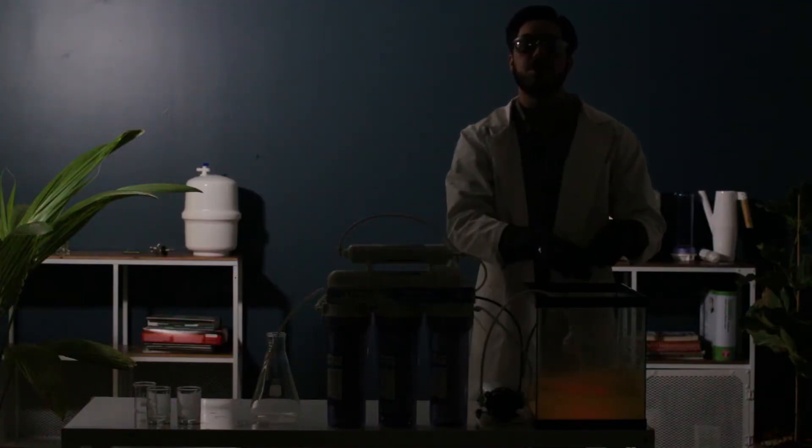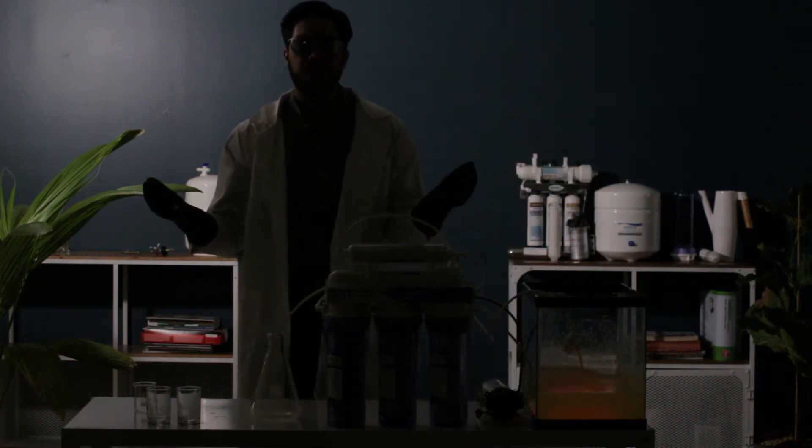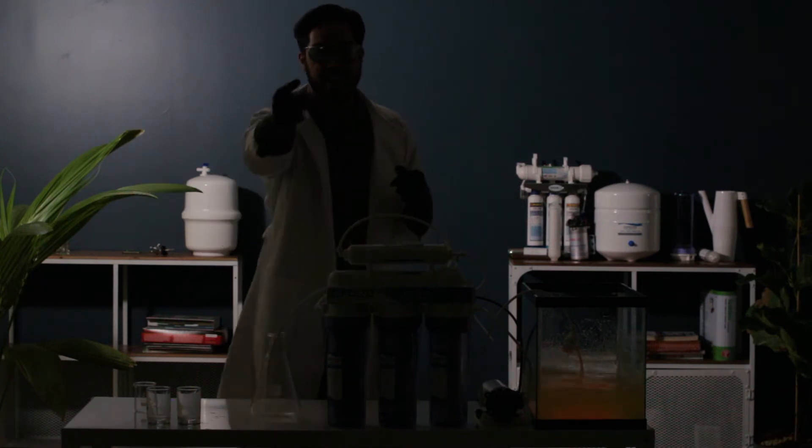Now that we got our solution mixed, let's get ready to pump it through. Will it filter or will it fail? Let's find out.